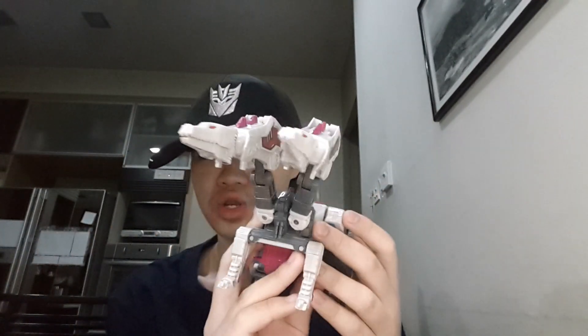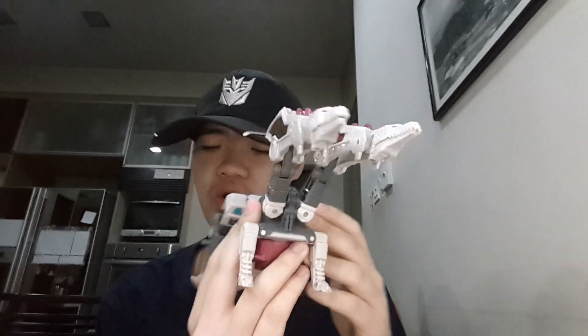Hello everybody, welcome back to the YouTube channel of JJPrimeReviews. Today I will be taking a look at the final Power of the Primes Terracon, which is the Power of the Primes Voyager Class Terracon Hunger. Anyway, let's get down to the review table and see what the big deal is for this figure. Let's get it on.